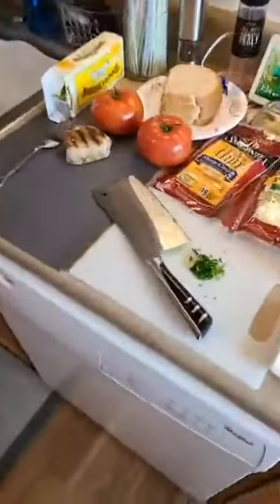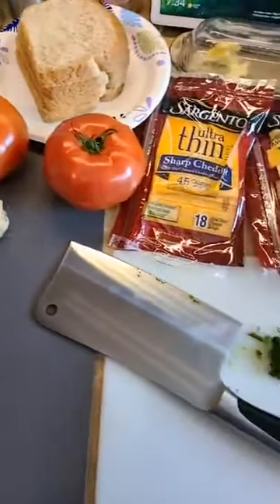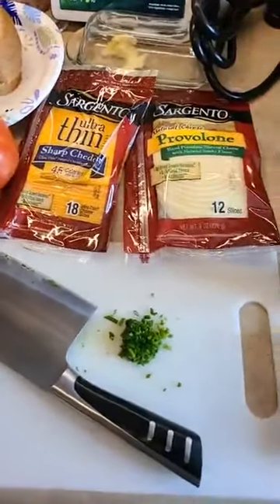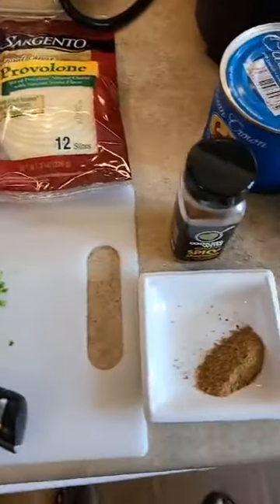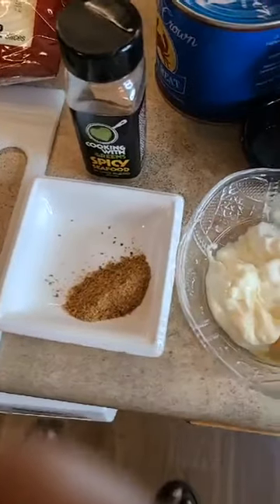Tell me what you want, tell me what you need. There's bread in case you don't want sourdough. We got some sharp cheddar and some provolone, some good melty cheeses. We got some spicy seafood seasoning for this thing.